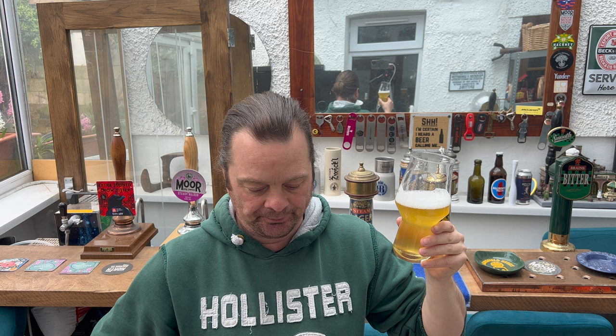Oh, super super super - stone the crows, this beer is great! There's a hiss and fizz of carbonation that starts off in your mouth. The first thing you really feel is the carbonation pushing the beer around the inside of the mouth, releasing more of that flavor.